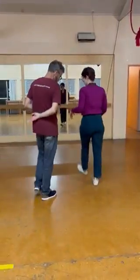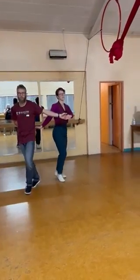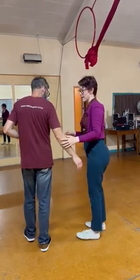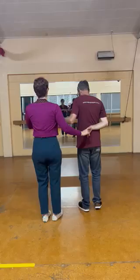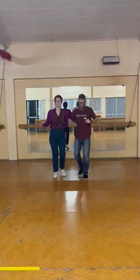Starting this way so you can see the whole thing. We get a rock step, triple step — step, step, step, triple step. Then we'll do it facing this way: step, step, step, step, triple step.